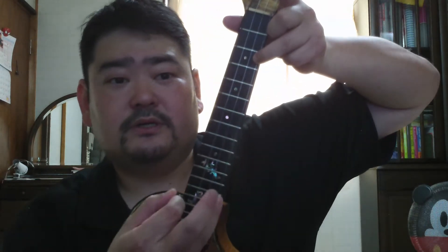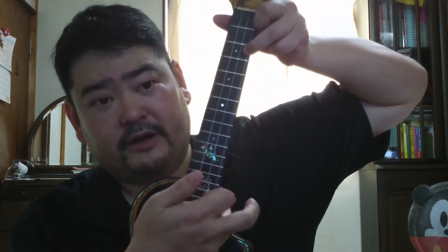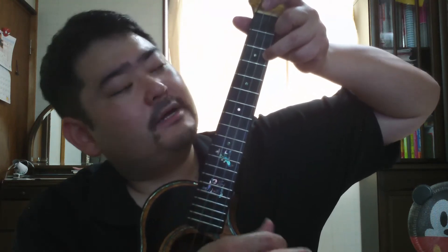I pick by pinching the two strings — the top and bottom strings — and then I pick one, two, and with my pointer finger, I pick the last string. So it kind of sounds like this. I also throw in a little variance with a hammer-on and a pull-off, so it sounds kind of like this.